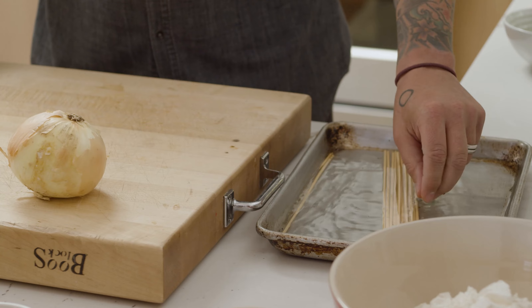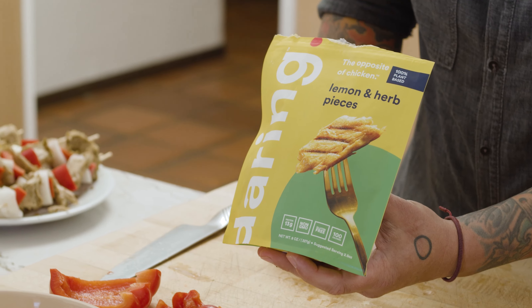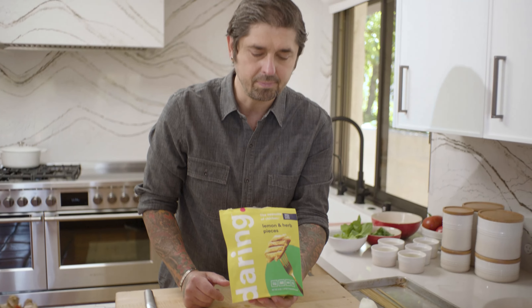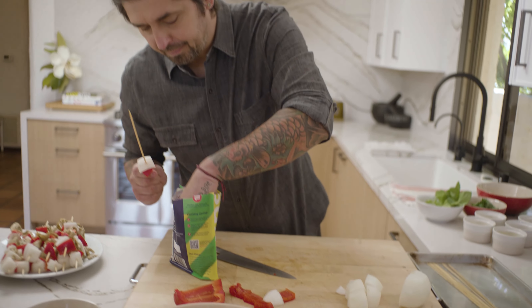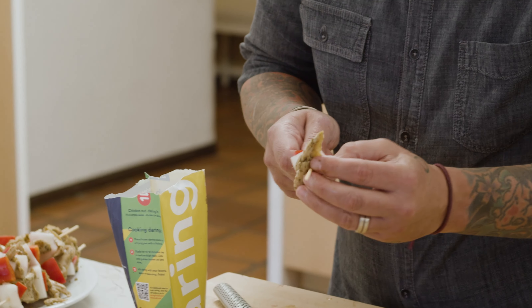We are going to take some bamboo sticks and put them in water. I am going to dice some onions and some bell pepper. What is good about Daring is it is easy to cook, a lot of different flavors, they are all great. Today we are going to use the lemon and herbs pieces to do our kebab. You open the bag, take some beautiful pieces — look at this, it is so easy to just skewer them. It would look like chicken, it is insane.